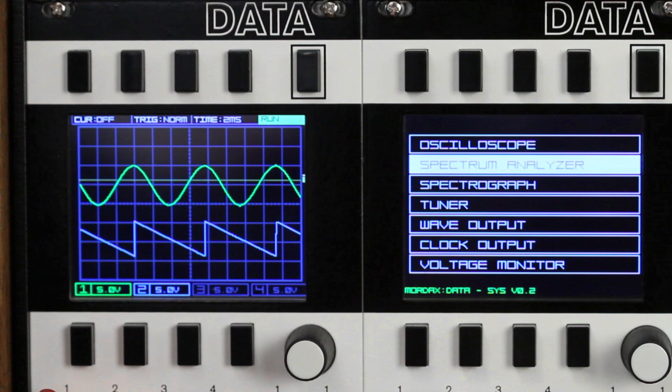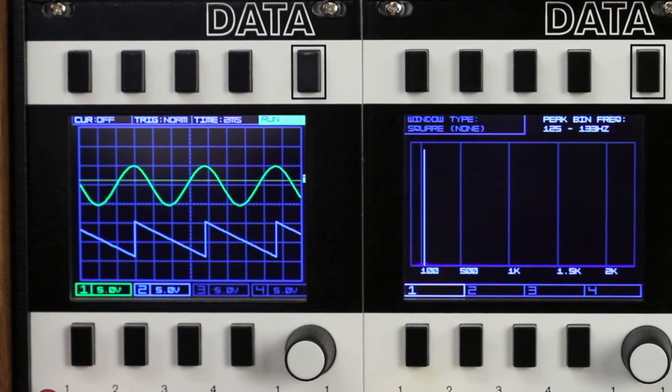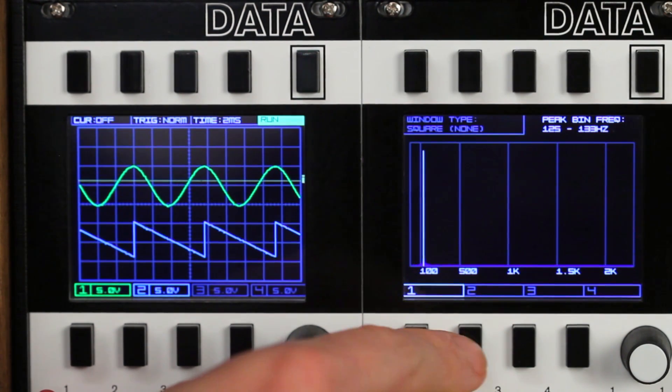Now let's check out Data's spectral programs. First, the spectral analyzer — an FFT-based display that shows you the frequency components of a signal, that is, the harmonics that make up a sound. Here we have a sine and a saw wave from the Dixie 2 going into the Data running the scope, and then from its through outputs to the right Data running the spectral analyzer. Here you can see the sine wave on channel 1 has a single harmonic; switching to the saw input on channel 2, it has multiple harmonics.